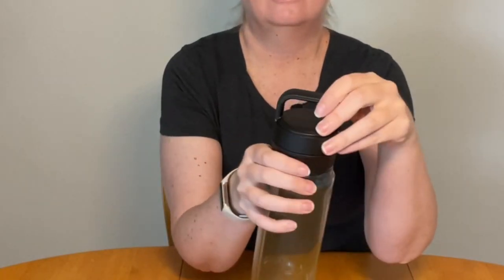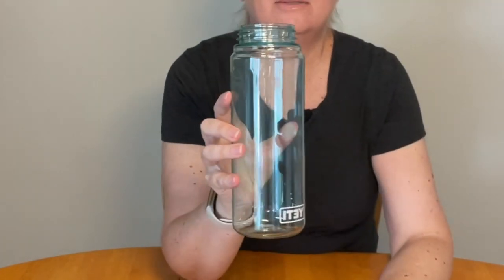Here we have the Yeti 25 ounce Yonder water bottle. It's in sea foam green and it has the chug style cap. You have this first lid and then the spout to drink out of, but this will come off so you can fill it and clean it easier.